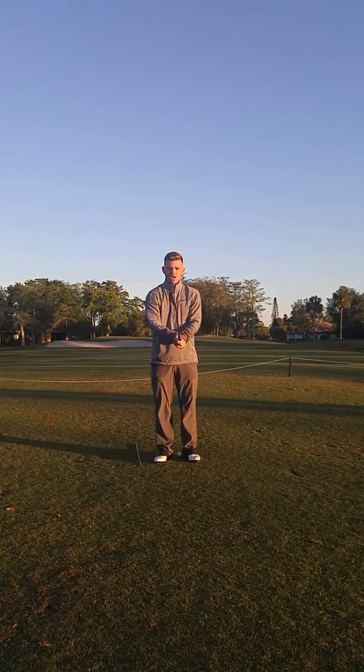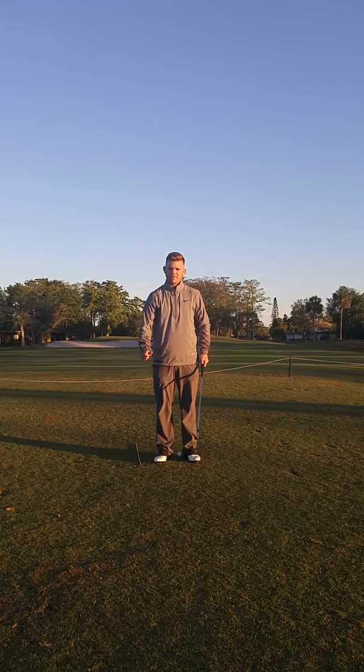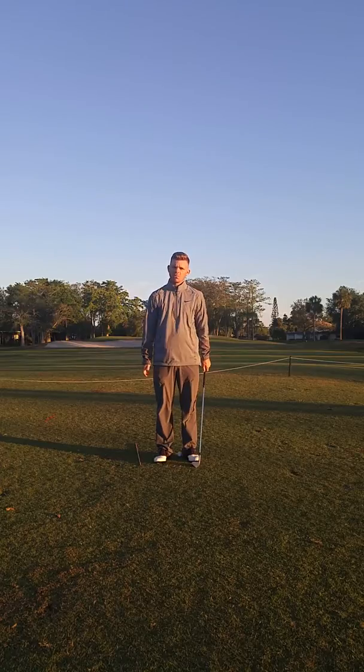I'm Duncan Smith and I want to talk to you about the importance of the takeaway in your backswing. Getting the takeaway right is really the first thing you can do to give you the best chance at making the best downswing, and it's something you really don't want to overlook.